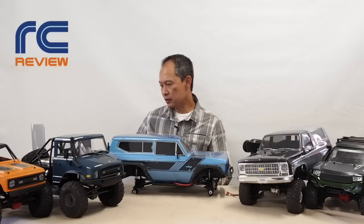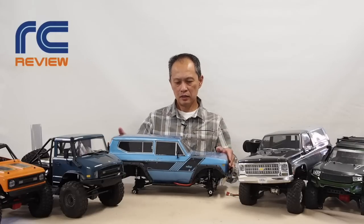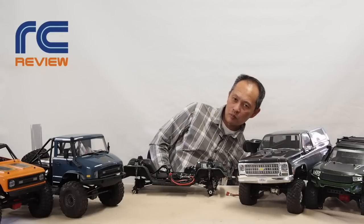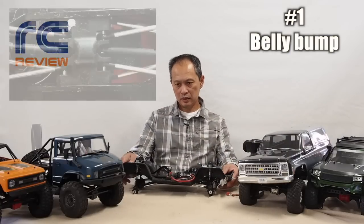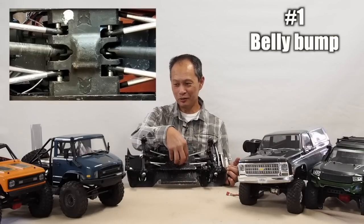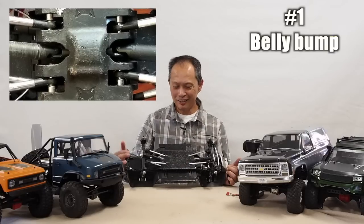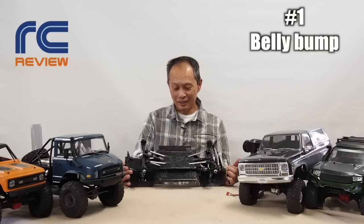It's kind of fun, actually. Number one problem is the famous belly bump. And this kind of sucks. It had a bump here — like it was pregnant. We've never seen it on any of these other cars. Why did Red Cat all of a sudden think it was okay to do it? It just gets hung up when you do any technical crawling.